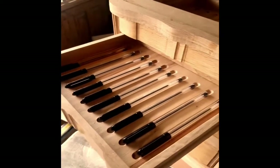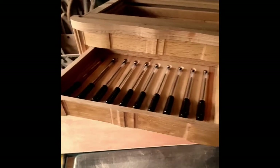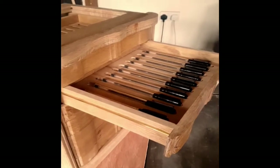Just putting a few ordinary biros in there to show you what the finished thing is going to look like. When you get some nice fancy pens in there, the whole thing is going to look quite a treat.